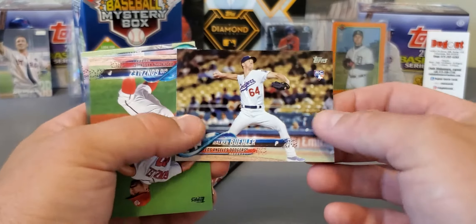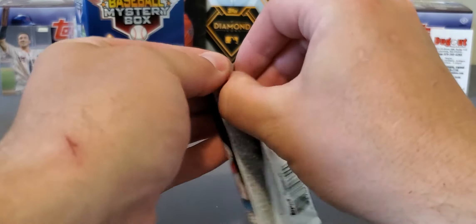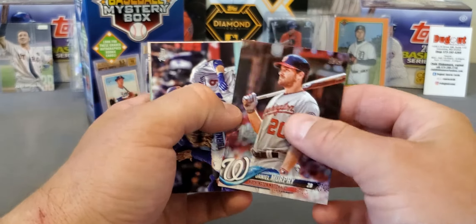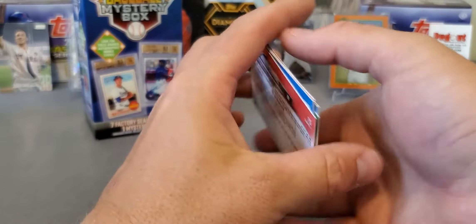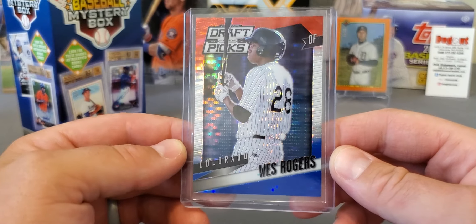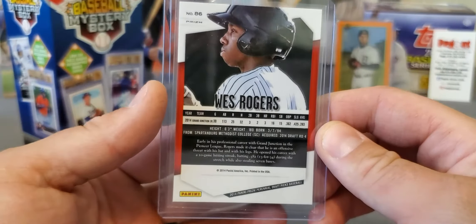And there's the Walker Buehler — that's what we're looking for! Not bad guys, we've been getting some pretty nice rookies in this break, that is for sure. Carrasco and a Nelson Cruz. And we're gonna end it with the Hobby Pack. Gurriel, Mookie Betts, Zimmerman — we got a rainbow foil of Daniel Murphy. Seattle Mariners, Robbie Ray, Villar, and Simmons. And we have Wes Rogers draft picks for the Colorado Rockies — 2014 set, not sure about him.